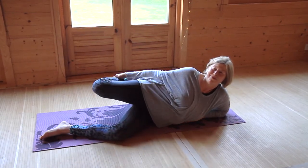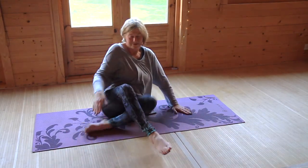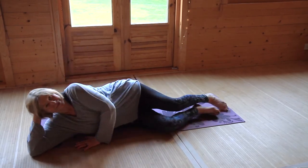White blood cells are made in the bone marrow, and particularly the long upper leg bones. Stretching your legs can be helpful in activating the movement of lymph and white blood cells.